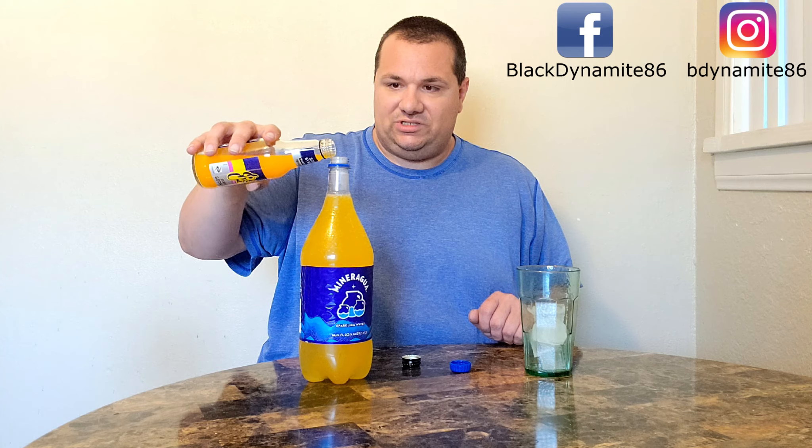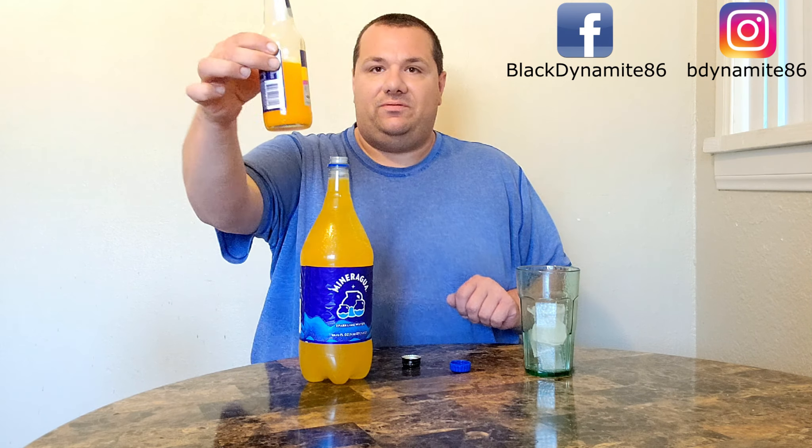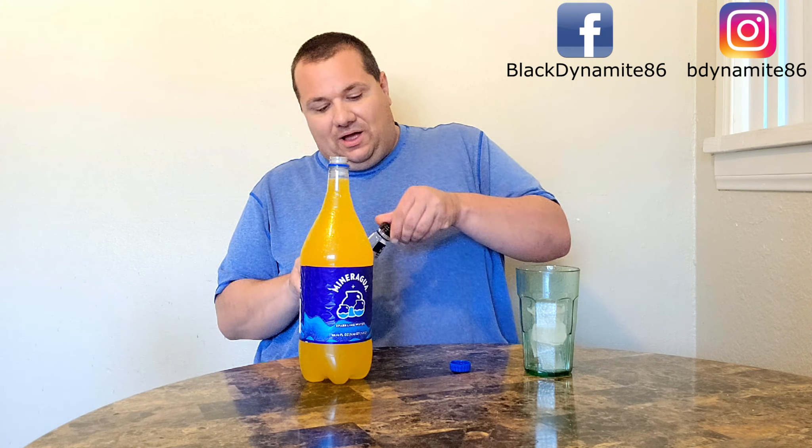Just a touch more. Just a touch. Good enough, because now there's just roughly half left. Perfect. It fits right in.